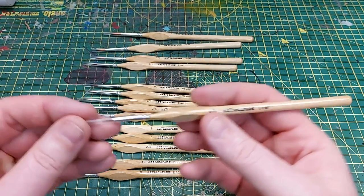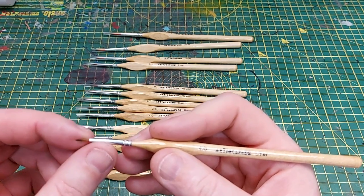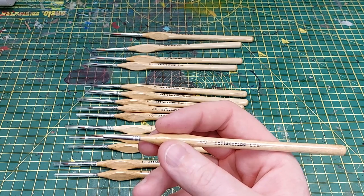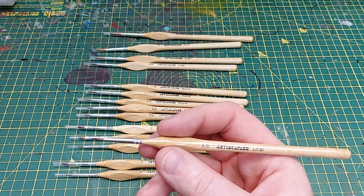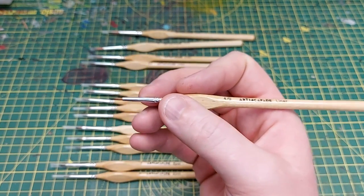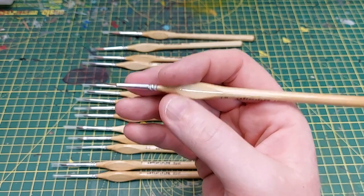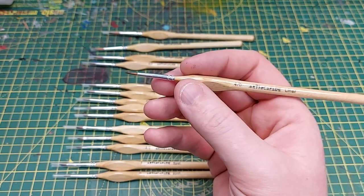That's going to be quite nice for getting a lot of base coats and blocking in. Looking down to the four zero liner now — this is nice and small, very very fine. I'd put this on par with probably a zero or double zero of standard size brushes. I like that the bristles are so short; they're very clearly miniature-inspired brushes, and I think this would be really nice for getting details in smaller things such as eyes or teeth.